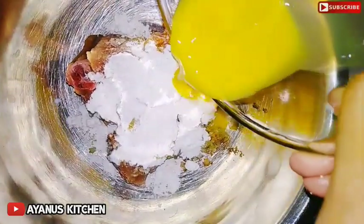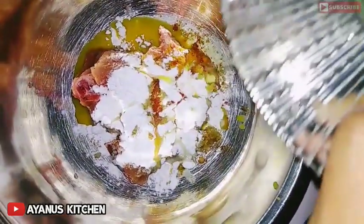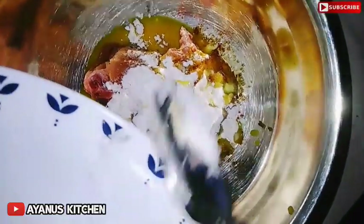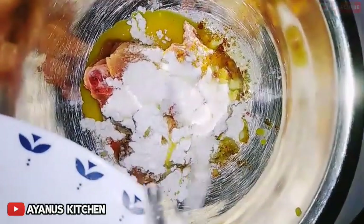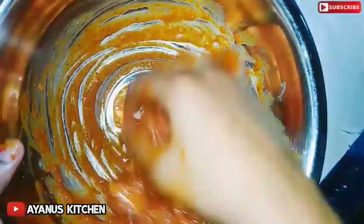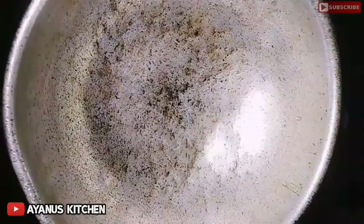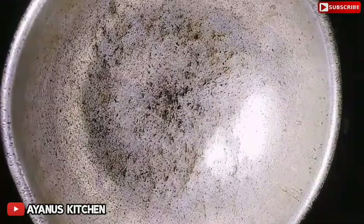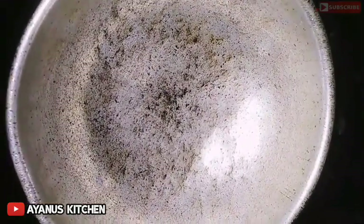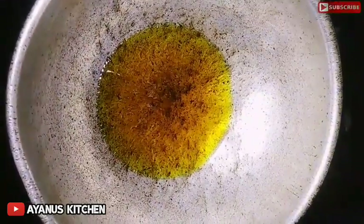Add lime juice. Mix the sauce. Put the chicken in the pan on top. Put the onion to the side. Put the oil in the oven.